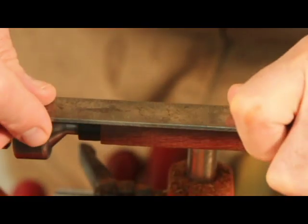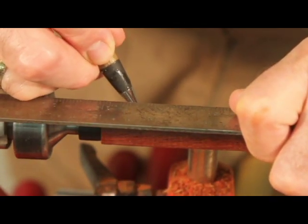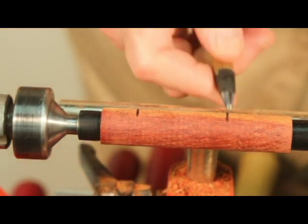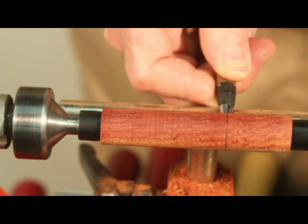Once the insert is turned down to eleven sixteenths, mark the ends of the insert at one half inch on the left side and one and five sixteenths inch on the right side. These marks will define the lengths of the tenons needed for the reel seat components.